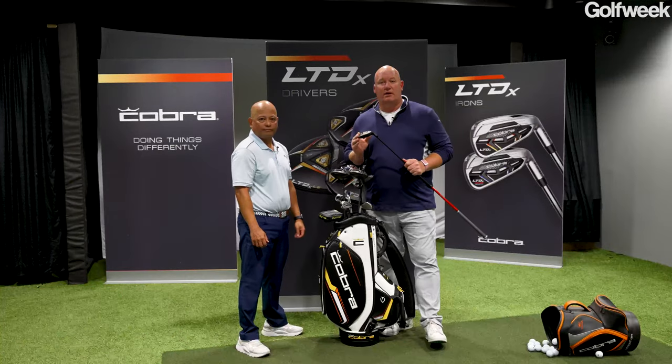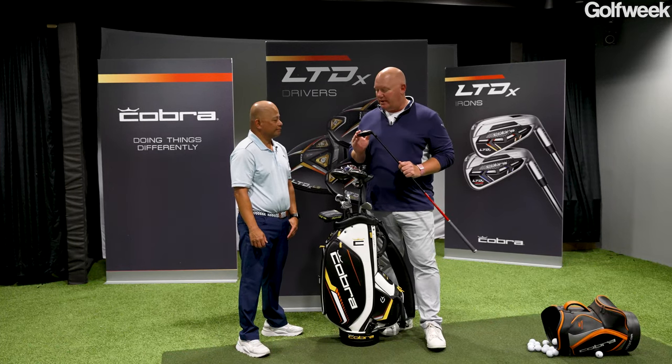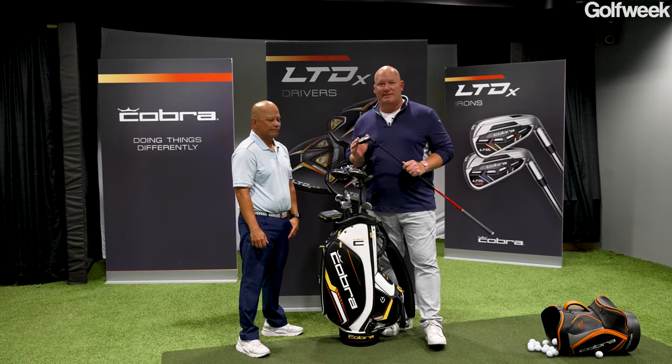Sounds good. So if you're a golfer who's looking for a new long iron replacement, a new hybrid club for 2022, talk to a good custom fitter about the new Cobra LTDX family of hybrids.